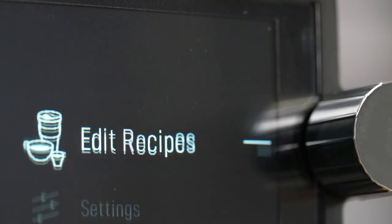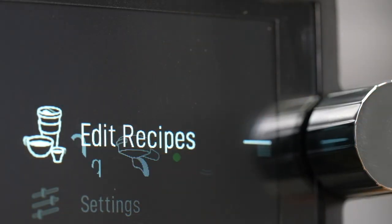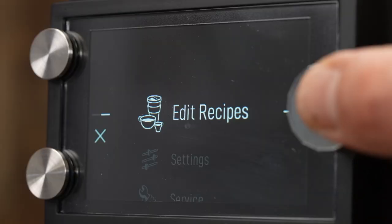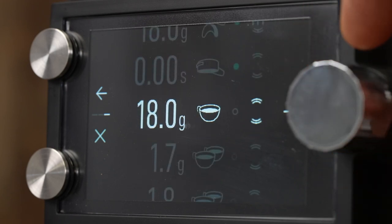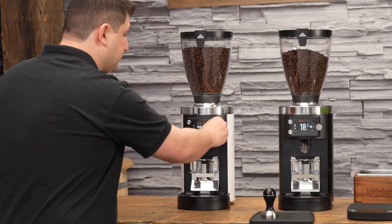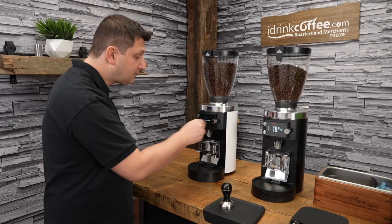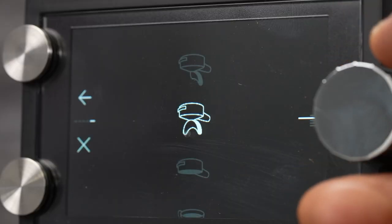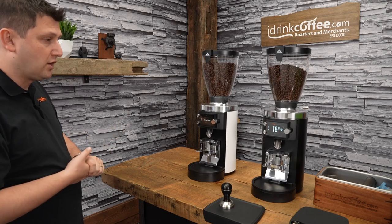To enter the menu, press the knob button twice. The first and most important option you'll use most often is Edit Recipes. Here you can set different configurations for your single, double, and bottomless portafilters, including the target weight for each. You can also switch to time-based or manual grinding. For example, going into the single portafilter option, you can allocate your portafilter and set your grind setting, which will display on that icon so you can remember what worked for your coffee.